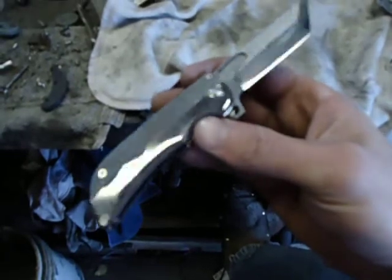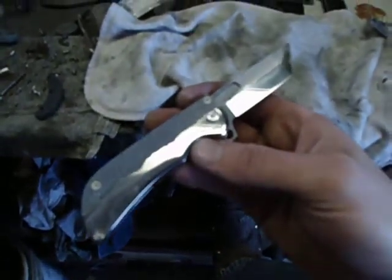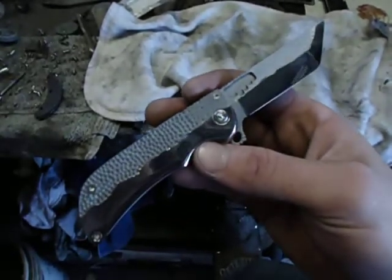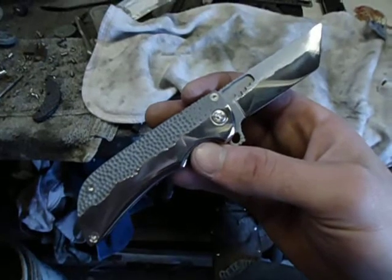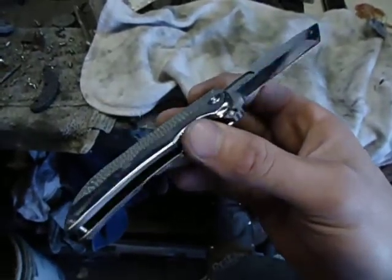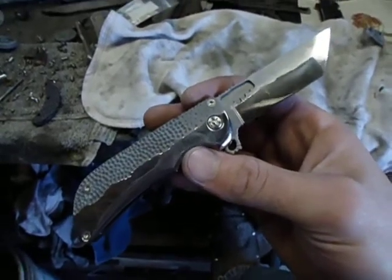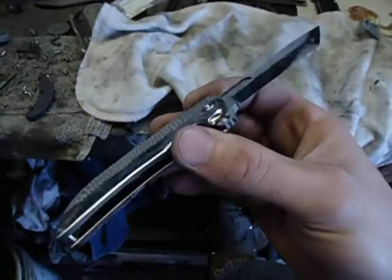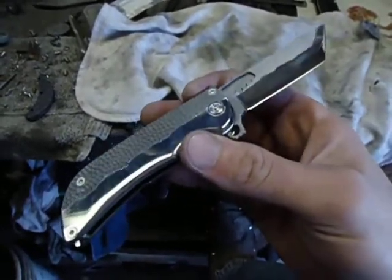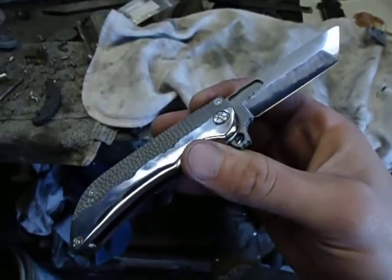The blade is M390. You know how I feel about M390 — well, maybe you don't. I love M390. It's a fantastic steel, probably one of the best knife steels in terms of balance of quality. The heat treat I use gets it nice and hard; this blade is probably 63 Rockwell C, and it increases the wear resistance, which does make it a little more difficult to sharpen, but I never notice any extreme difficulty.